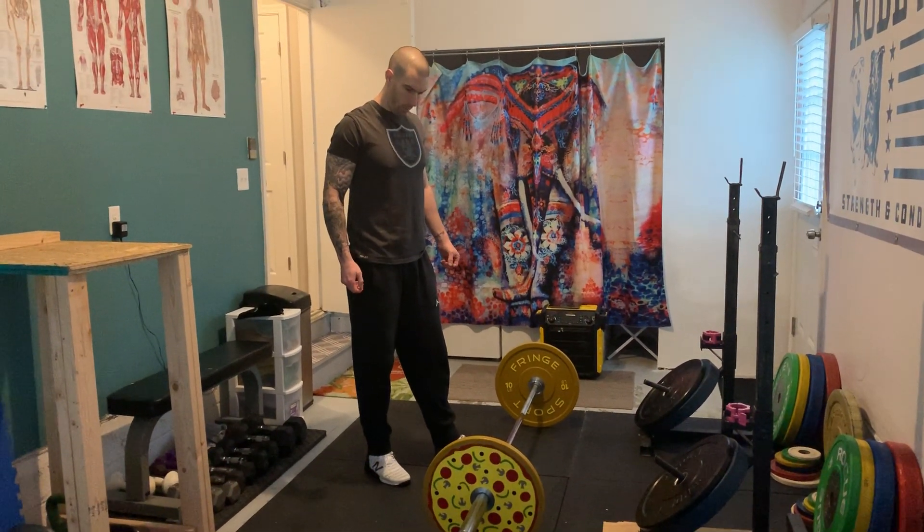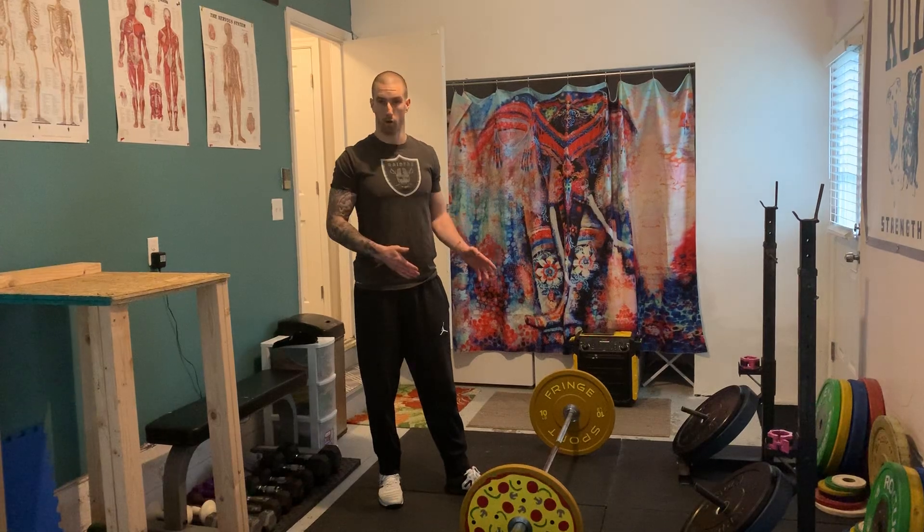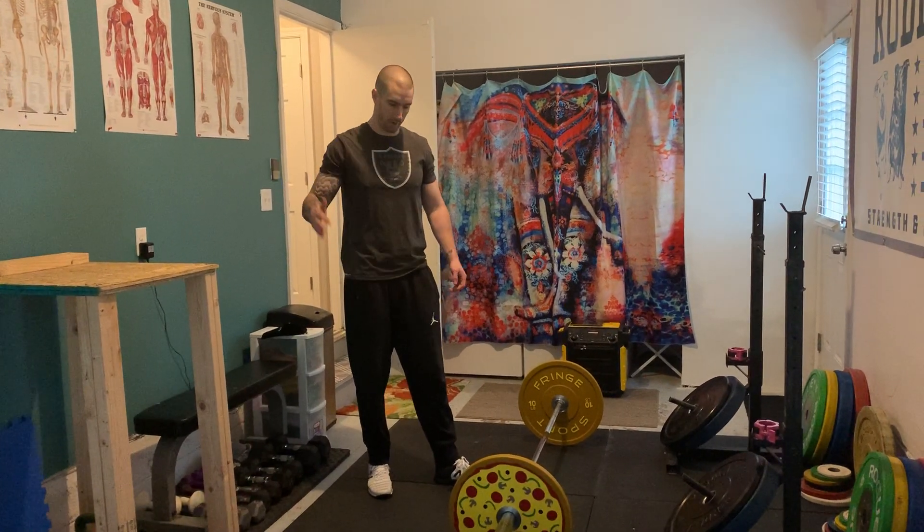So deadlift — another one where the technique or the positions are going to change or be specific to different sports. There's a big difference between a powerlifting deadlift, an Olympic weightlifting deadlift, and from there, different focus points in a performance setting.